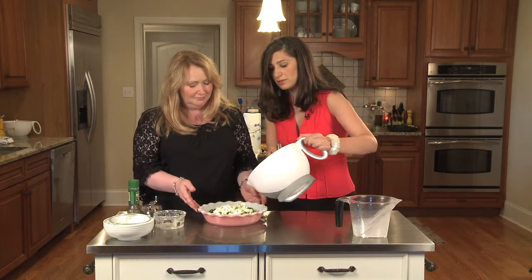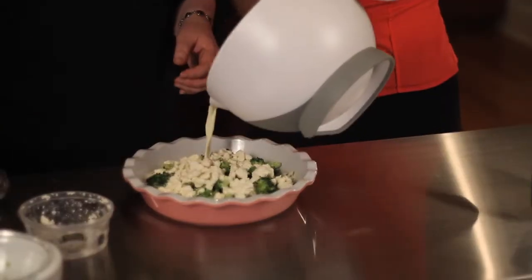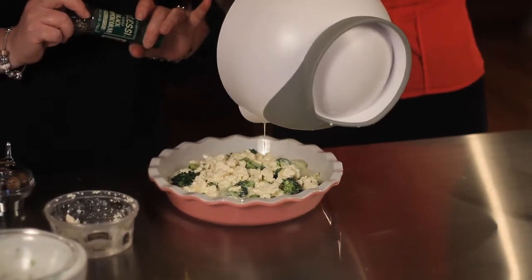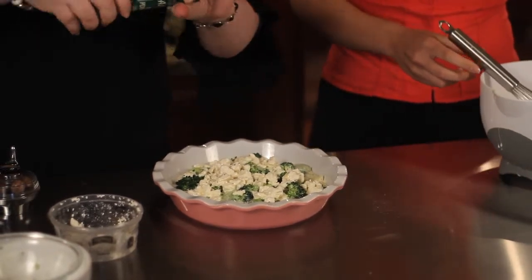Cruciferous actually means cross-bearing, like a crucifix — the bearer of the cross. Eggs are really great for you; they're high in omega-3 and protein. You've got the calcium here with the half-and-half, so on the whole it is a pretty light and healthy quiche recipe.